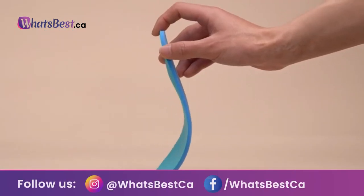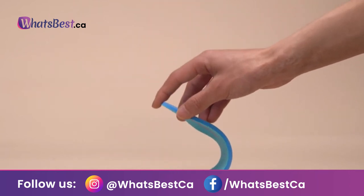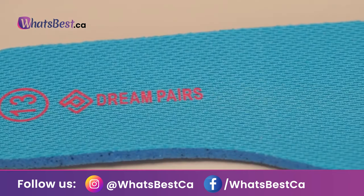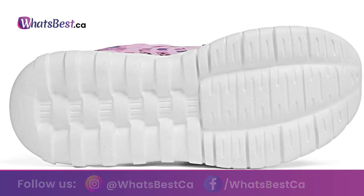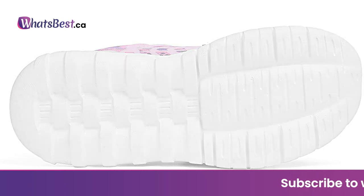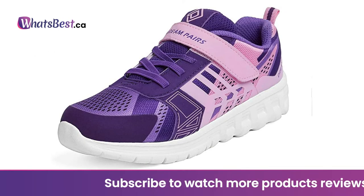Taking style inspiration from what's hitting the runways to the latest street style, Dream Pairs aims to create the most comfortable and stylish footwear designs for your child. Dream Pairs' Quality Control Team oversees every part of the manufacturing process, with attention and dedication to detail in design without sparing comfort.